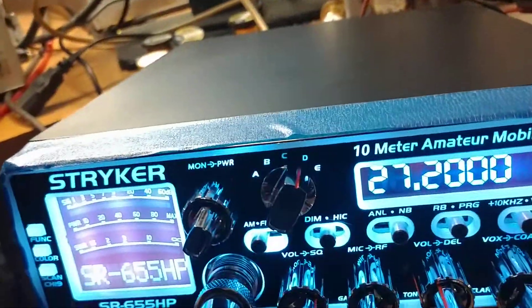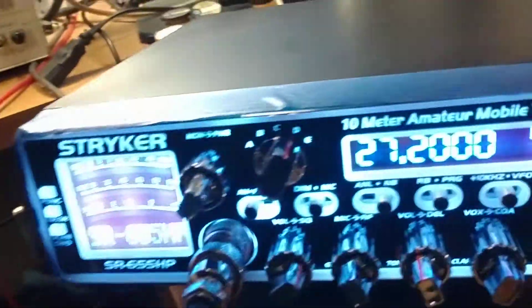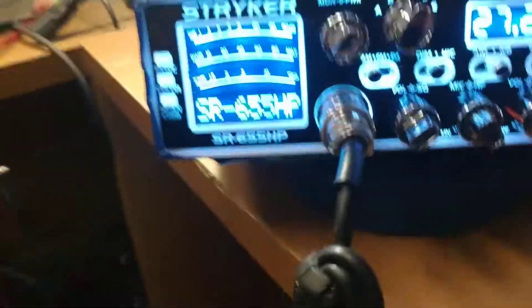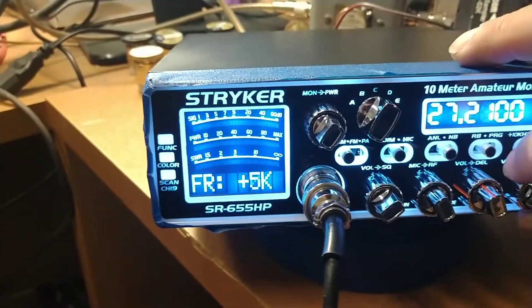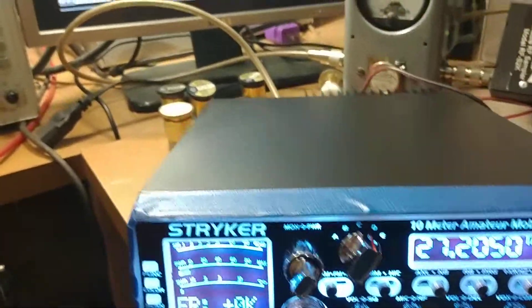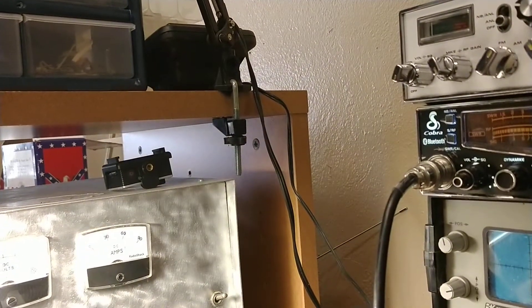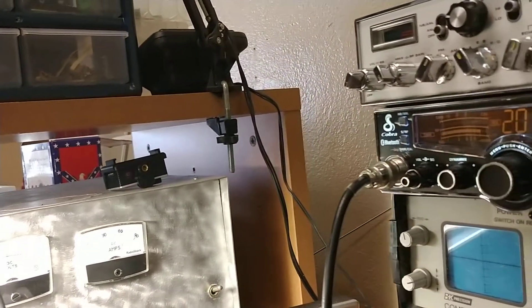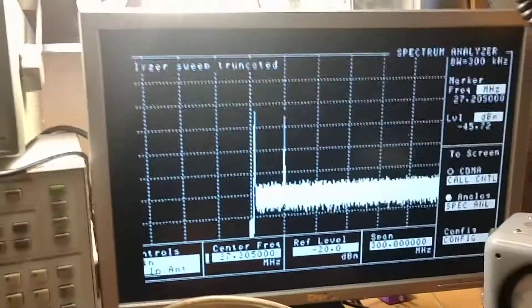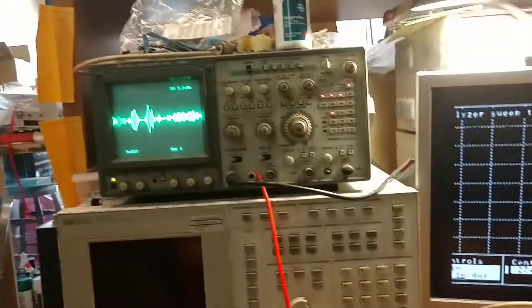Let's turn this up. Getting back on frequency — right there. Audio check: one, two, three, four, five, four. Right there's a one-watt dead key. Audio check: one, two, three, four, five, four, three, two, one. As you can see on the scope, we're going to get a little feedback because the modulation is so low — the scope's way down too.